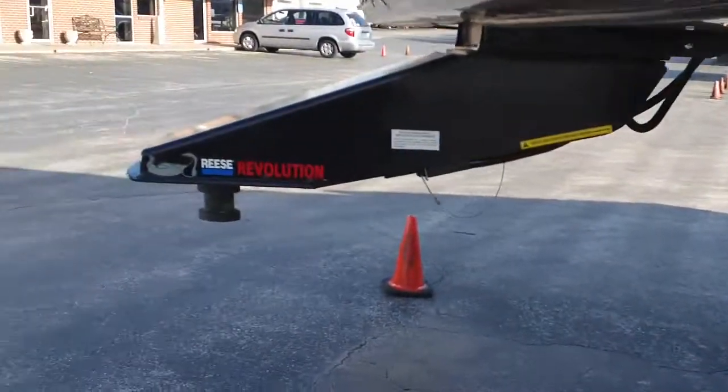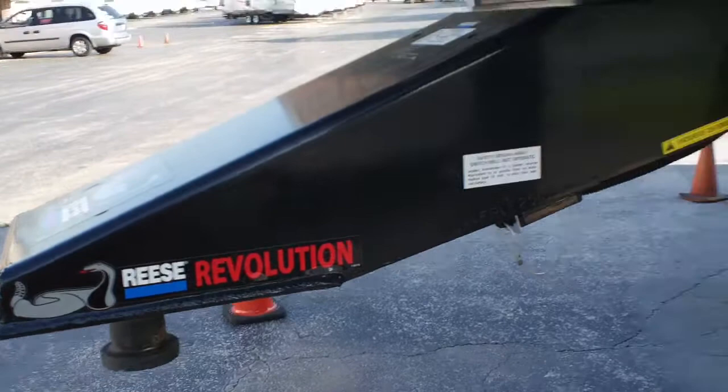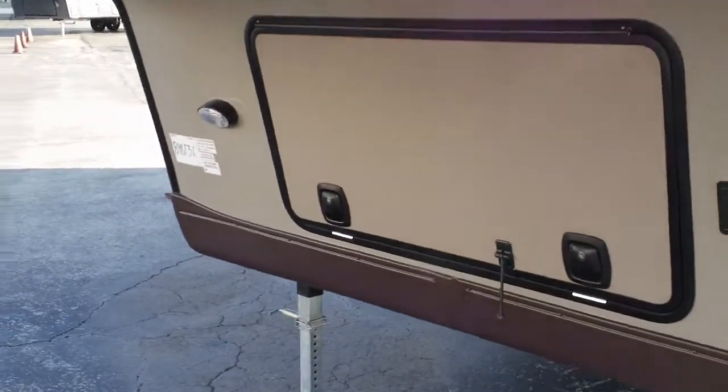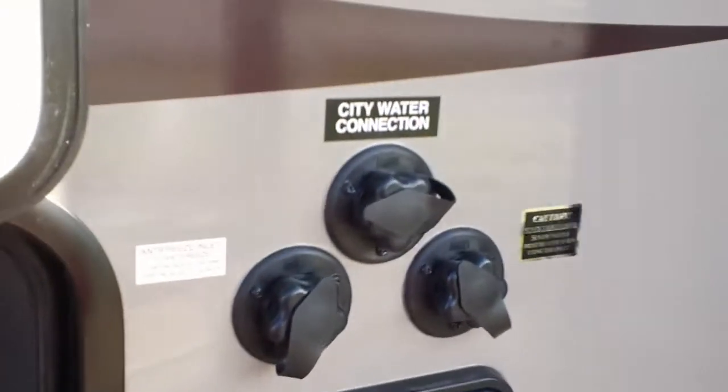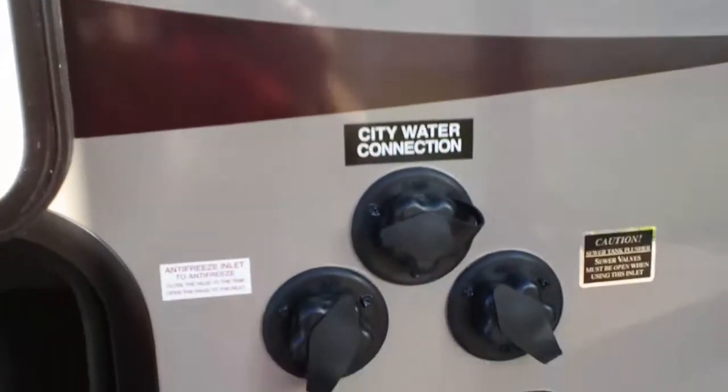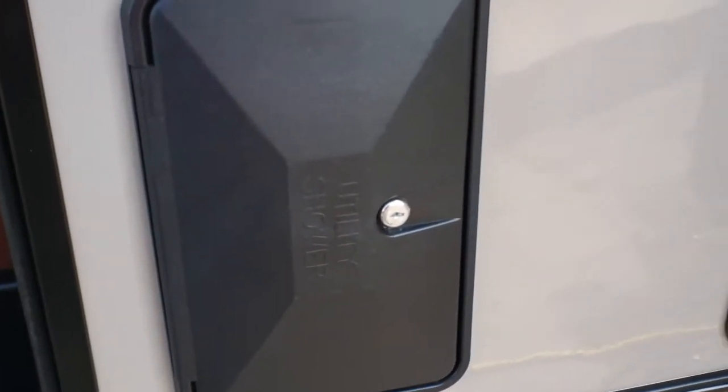This has the Reese Revolution hitch pin on the front — that's a new item. It allows you to have a shorter truck bed and pull the unit. Front and rear power jacks, beautiful basement storage underneath. This is a complete aluminum frame construction, high gloss exterior, black tank flush, all the bells and whistles, outside shower of course.